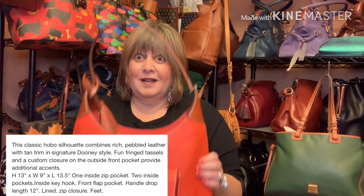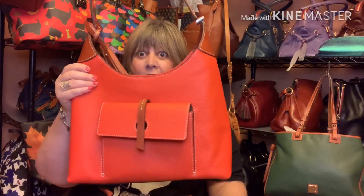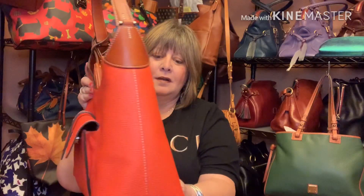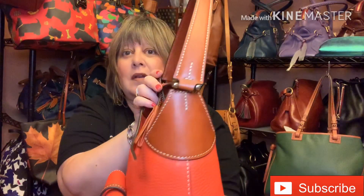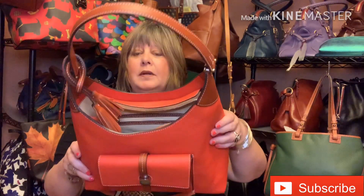It has feet on the bottom. You can kind of see it's wider at the bottom and tapers up on all sides. I'm not sure what hardware is on this bag, but there's very minimal hardware — just a little bit on the hinge for the strap and on the tongue-and-groove closure of that front pocket.